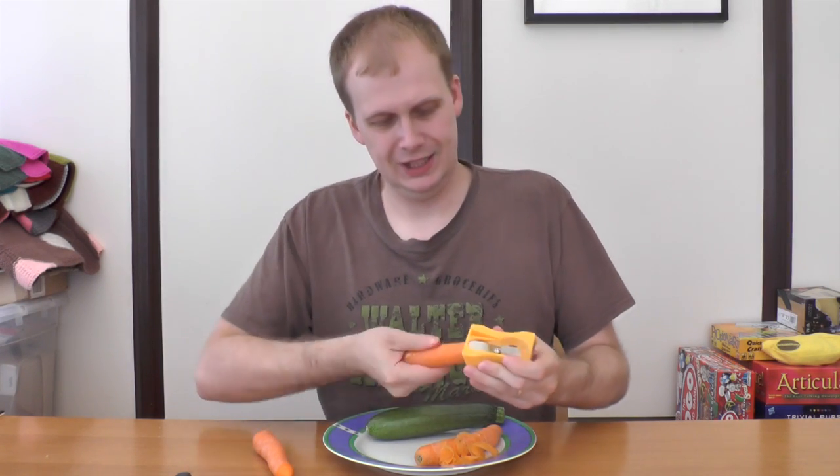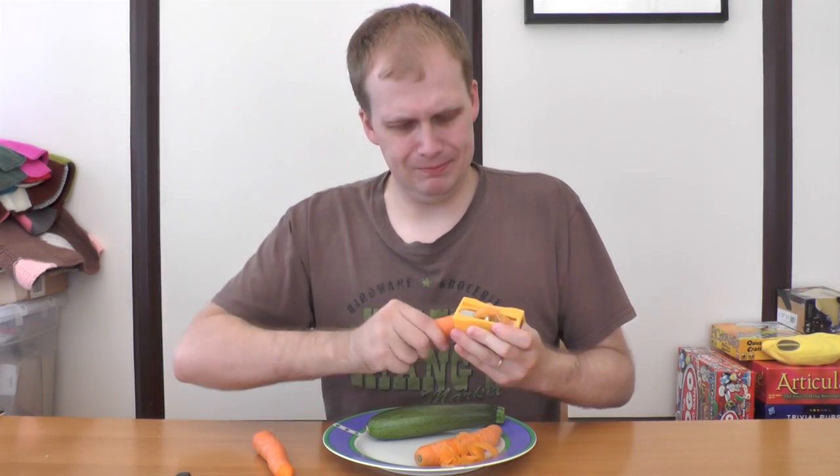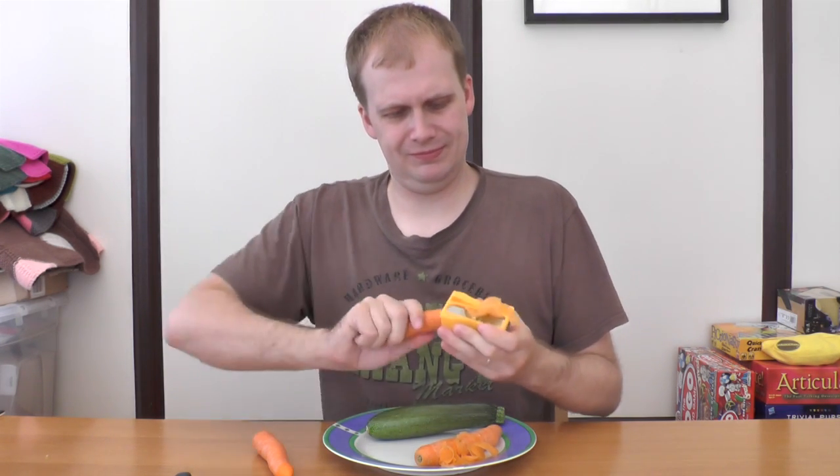Let's try another one. Yep, pretty much. You have to really push. It works for a little bit, and it kind of doesn't. Yep, that's rubbish.